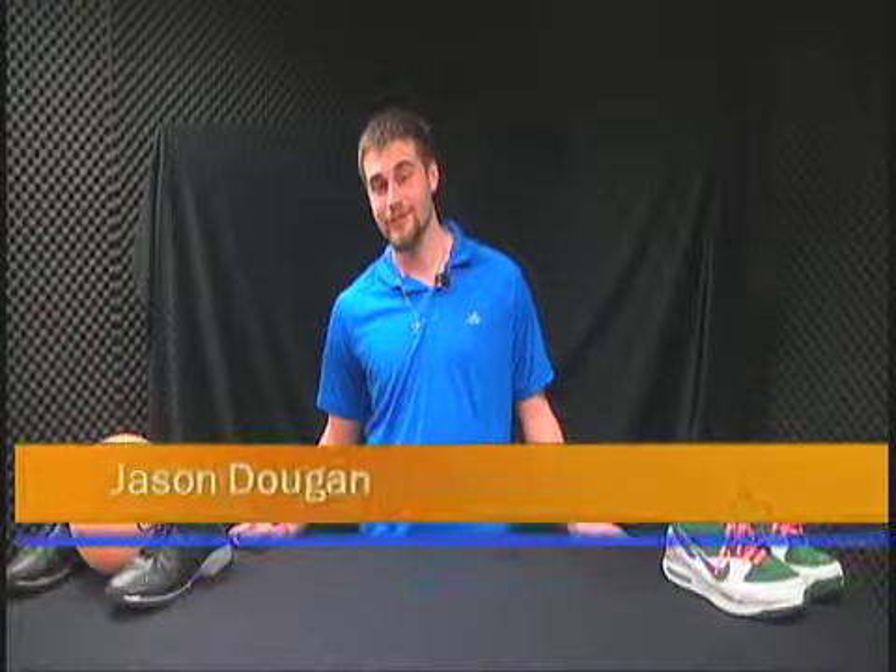Hi, welcome to today's show where we use acronyms to teach you how to shoot free throws. I'm your host and coach, Jason Dugan.